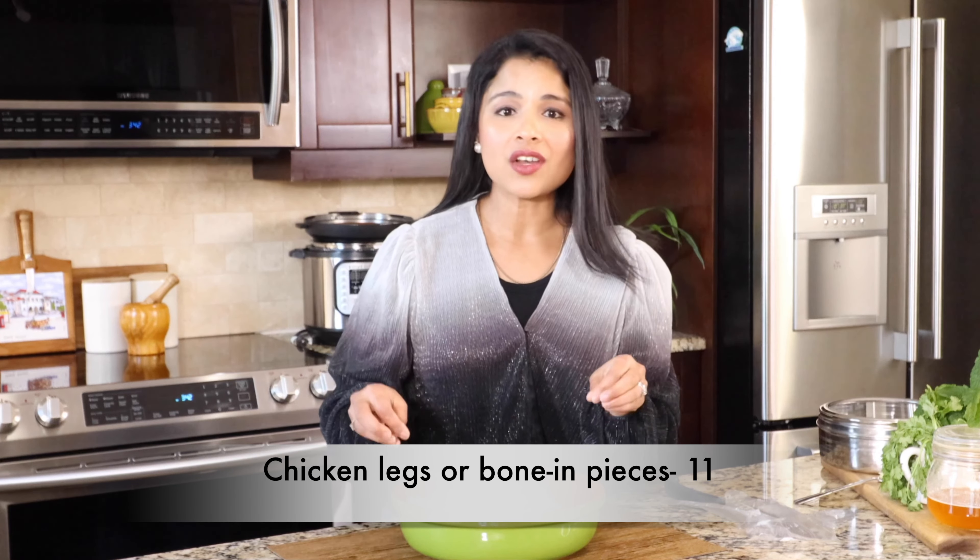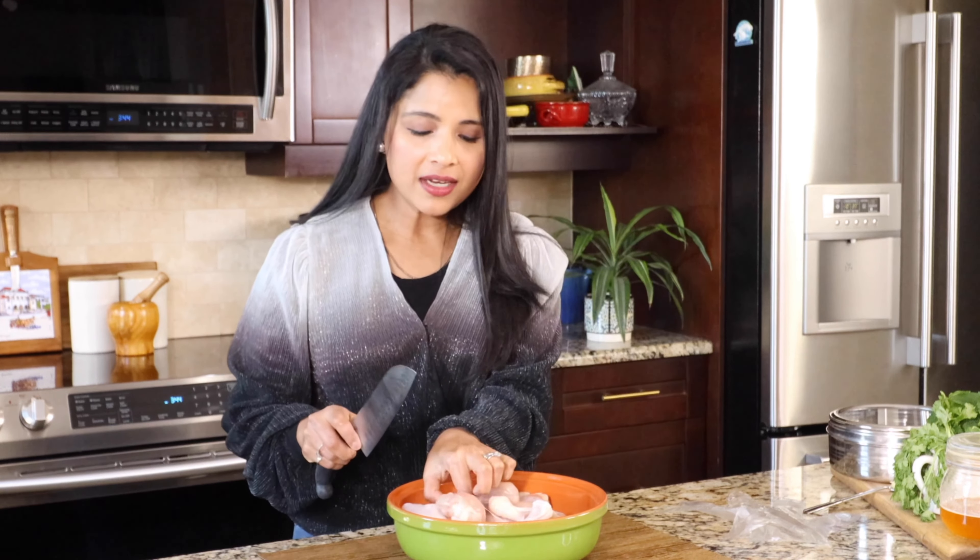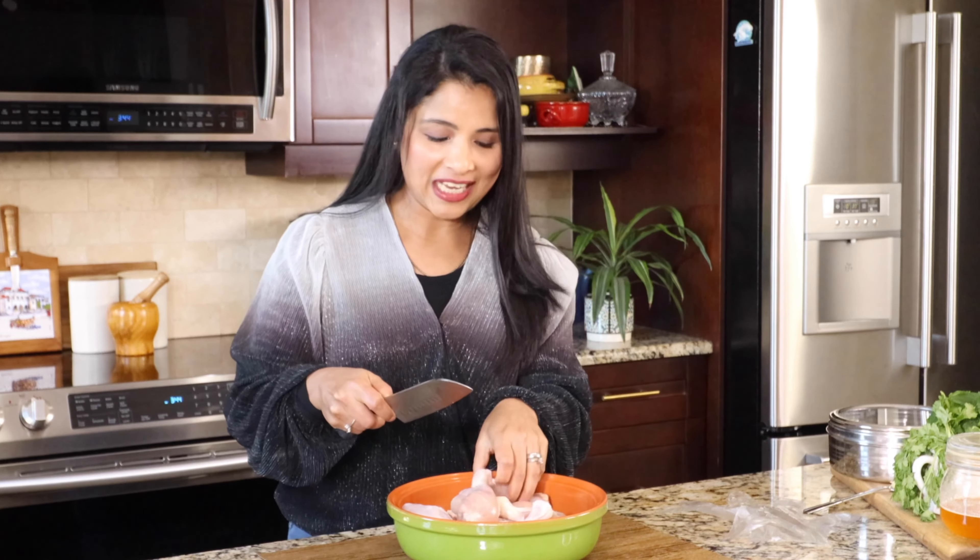The very first step is to marinate the chicken. For making this biryani, we have to use bone-in chicken pieces — that's when the biryani will taste delicious. I have taken 11 bone-in chicken legs or drumsticks. You can take any kind of bone-in chicken pieces. Here's a tip: we should not be using the skin, so we have to remove it. Next, we score the chicken — add a couple of limes over the meat so all the spices and flavors get into the chicken.